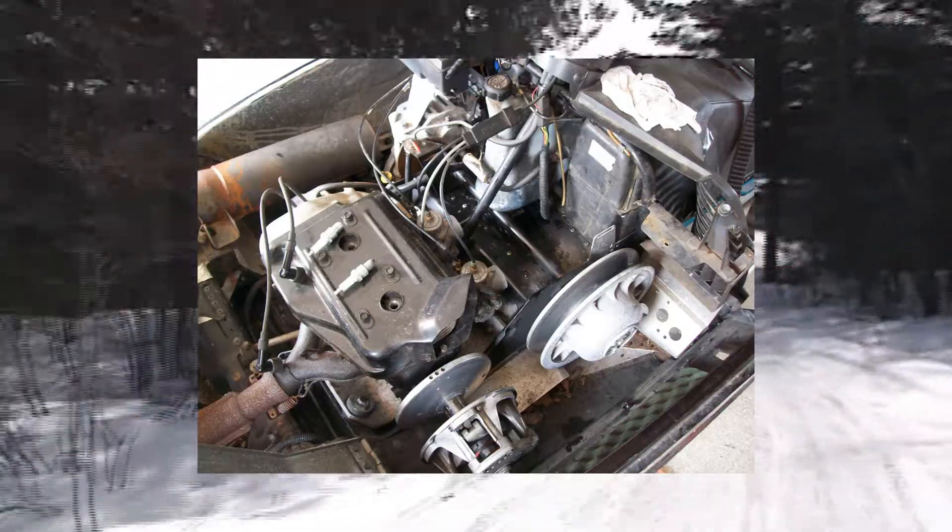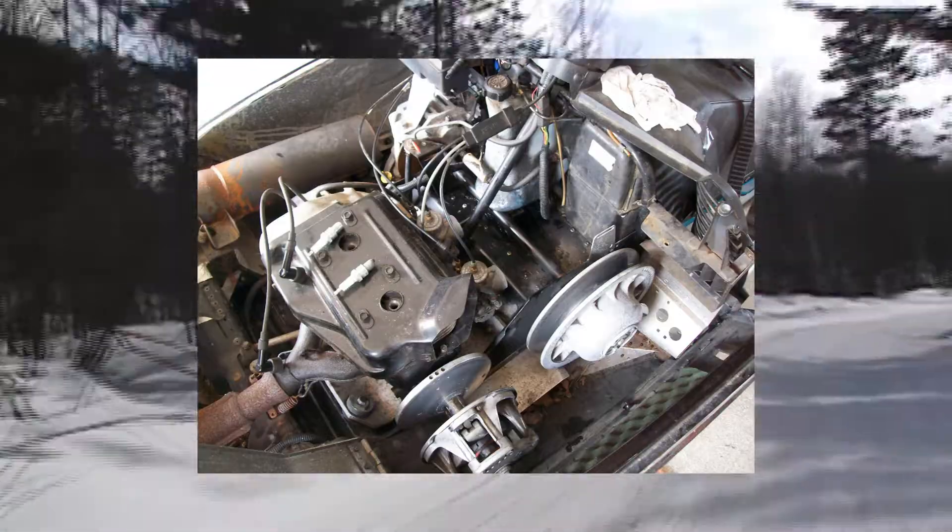It started but ran poorly. Upon inspection, I noticed fuel oil mix had blown out around the left crankcase seal, which is pretty well hidden by the drive primary clutch.